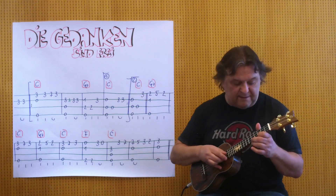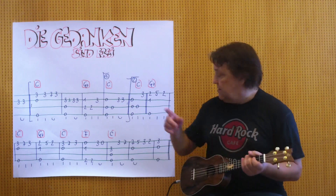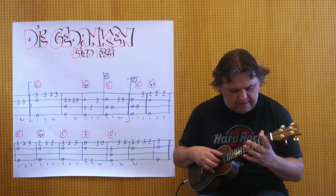And now the Auftakt, and then the G7. I play it from the beginning to the end of this, and the small finger must then move on to the 5, C.